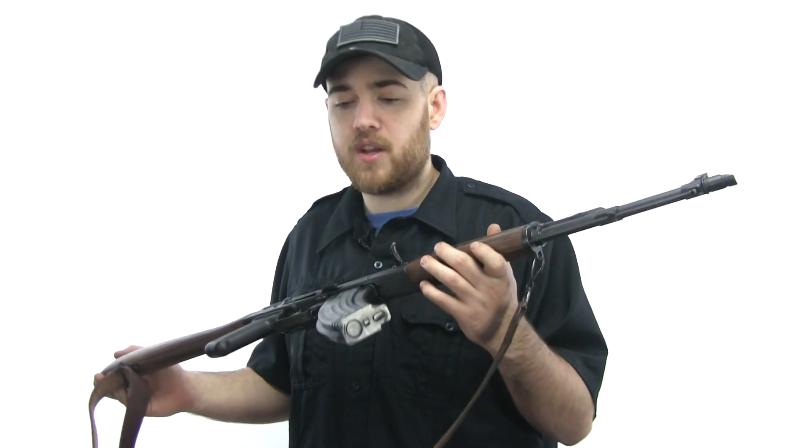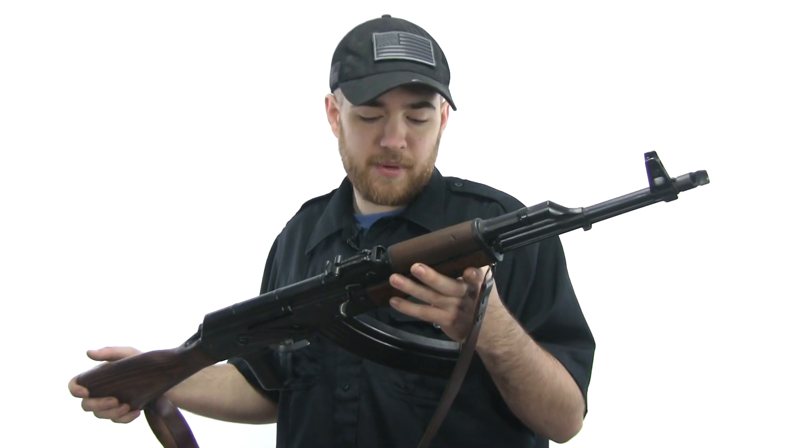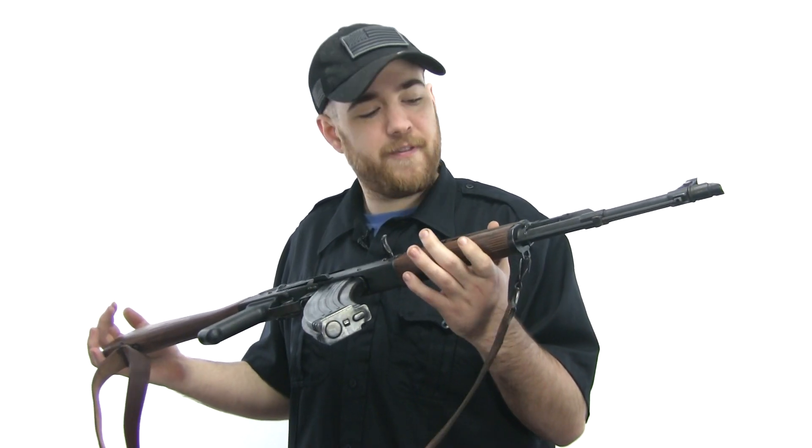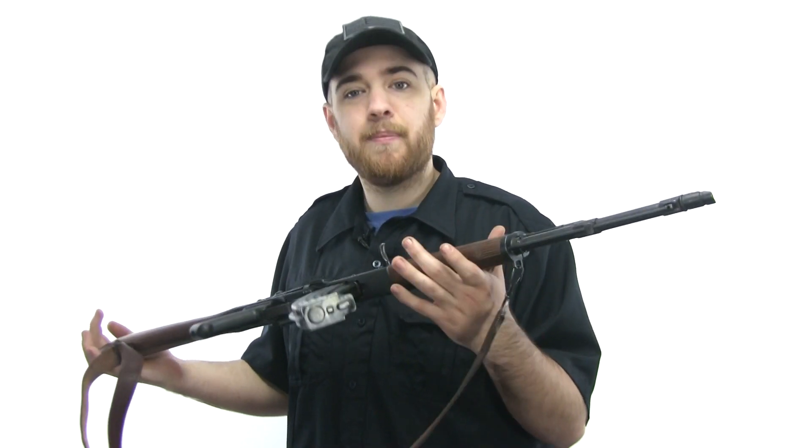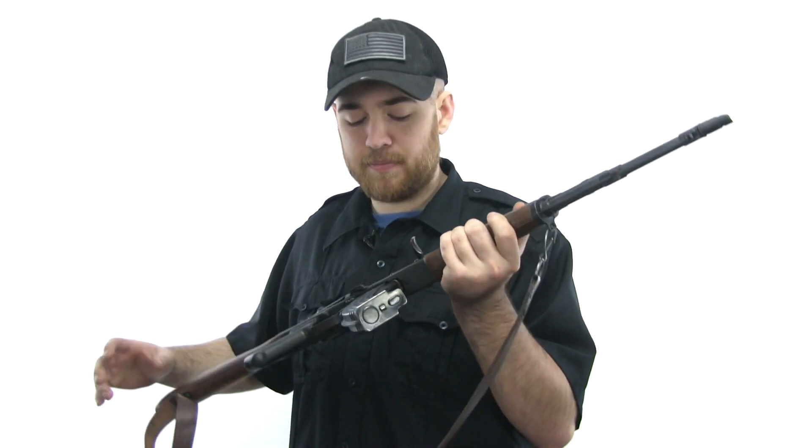What's up guys, today I thought I'd do a video on my Romanian WASR 10/63, more commonly referred to as a WASR 10. This is one of my favorite rifles and it's definitely not my more expensive rifles. There's just something about an AK I cannot explain.